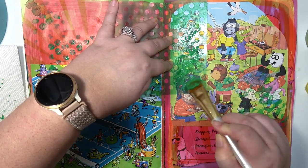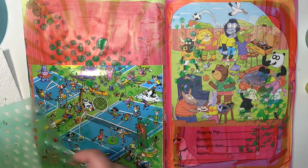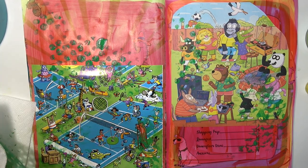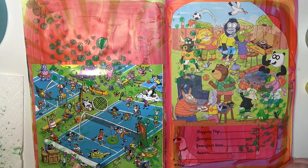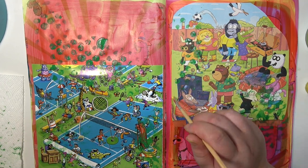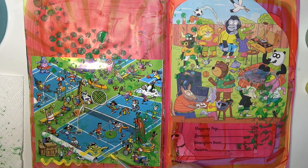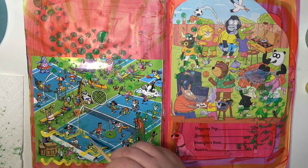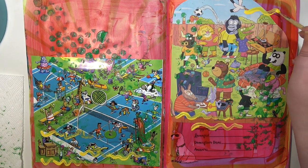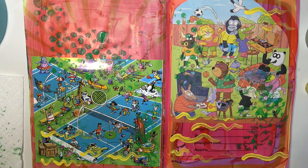I am giving myself some grace with these pages because I am very new to art journaling — this is literally my second page ever. I'm not a hundred percent satisfied with how it turned out, but I know that it's a process. I know it's going to take time for me to obtain the knowledge of new techniques and new ideas, and figure out the color combos I like best. Time and doing will help me figure out my style.